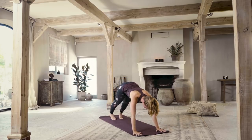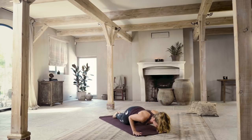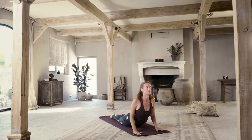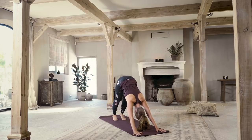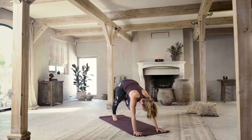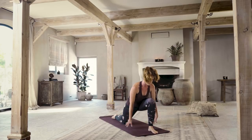Forward to plank as you inhale. Lower down all the way as you exhale. Inhale, rise all the way up — cobra. Exhale, flip the toes, lift the hips, downward facing dog. Left leg out and up behind you. Exhale, foot comes forward. Drop the back knee down, point the toes, lift up.